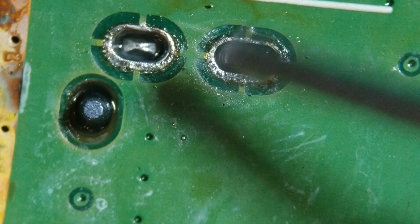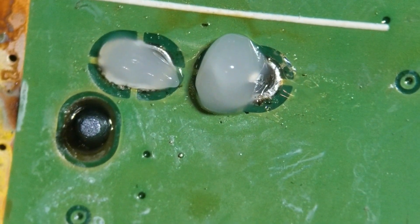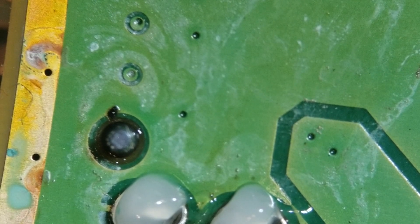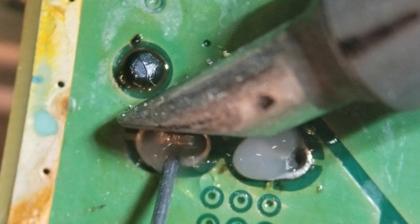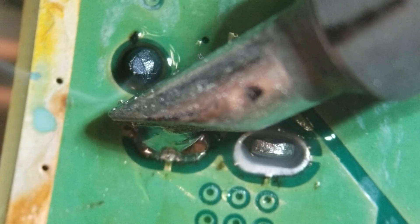We're going to go ahead and do these anchors now, just real brief. Take a little bit of flux here - the flux I'm using is an Amtec 213 and it seems to work really well. I haven't had any real issues with it, just mine's a little bit older. Apparently it has an expiration date of January 20th, so technically it expired. I'm going to use this other tip here and flow some solder to the anchor joint.